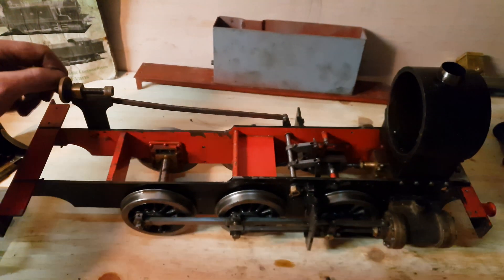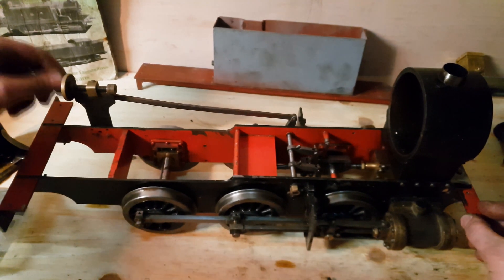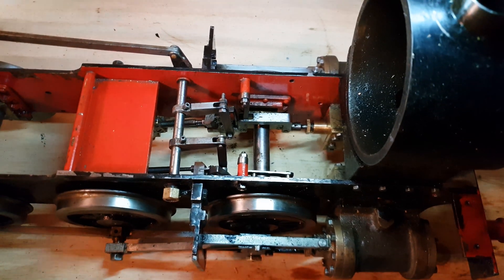Sorry about knocking the camera. As you can see it all goes up and down perfectly, just as I wanted to. I'm going to replace those two grub screws you see on the lift arms and I'm going to put taper pins through, but I've got them in for setup at the moment.